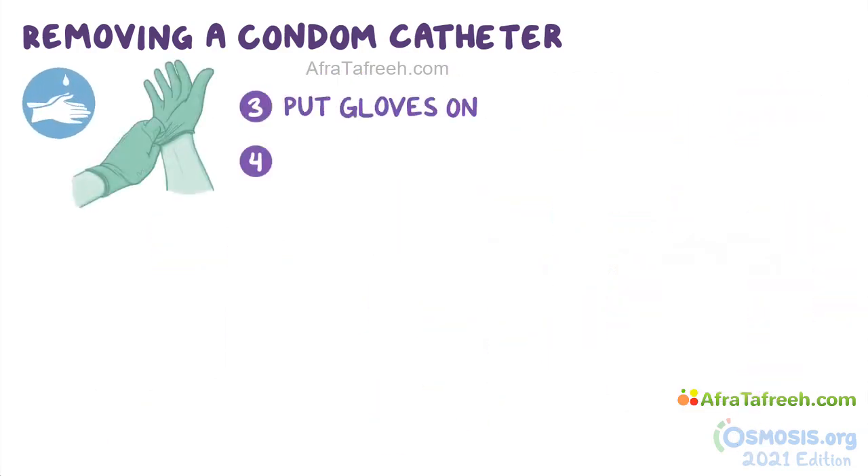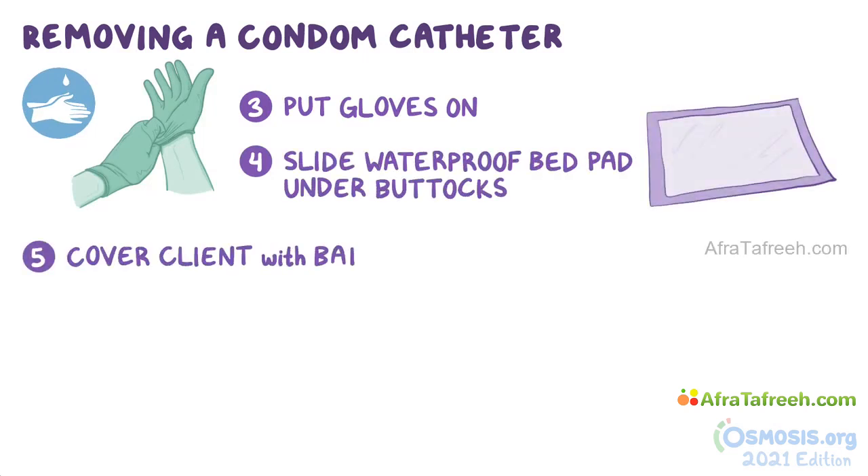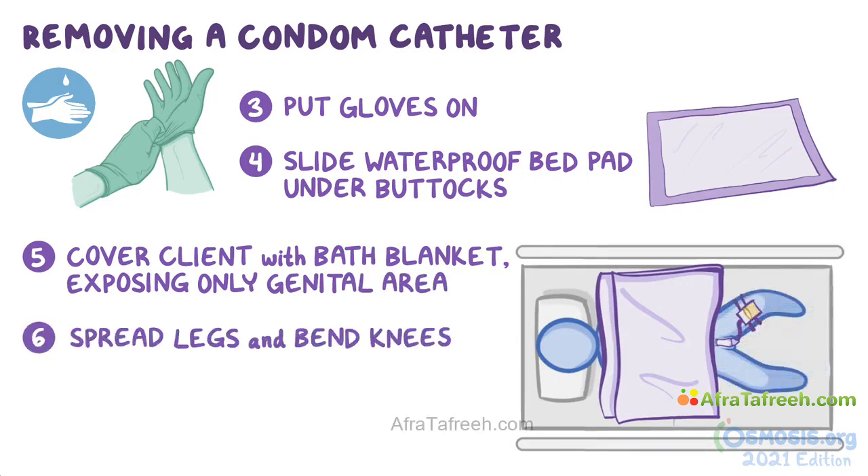Put your gloves on. Slide a waterproof bed pad under the client's buttocks to protect the bed linens, and cover the client with the bath blanket, exposing only the genital area. Ask them to spread their legs and bend their knees if they can. If not, help them to do so as much as possible.